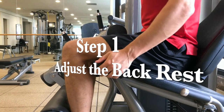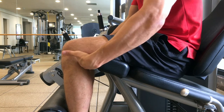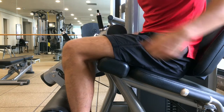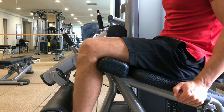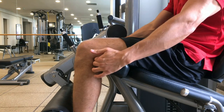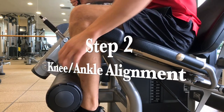Step one is going to be adjusting the backrest. I'm demonstrating what it would look like if the backrest was pushed a little bit too far forward — you'll see there's a gap between the back of my knee and the leg extension itself. You really want to eliminate that gap to make sure the back of your knee is resting flush up against the leg extension.